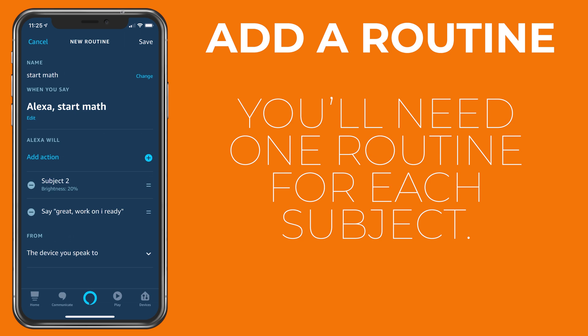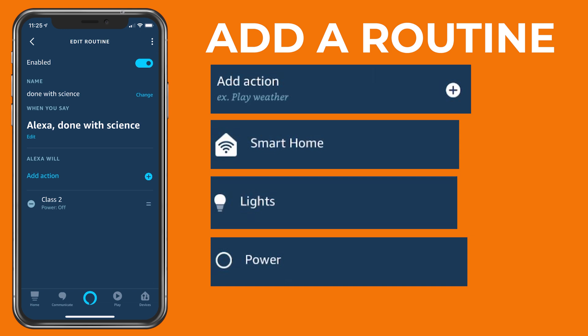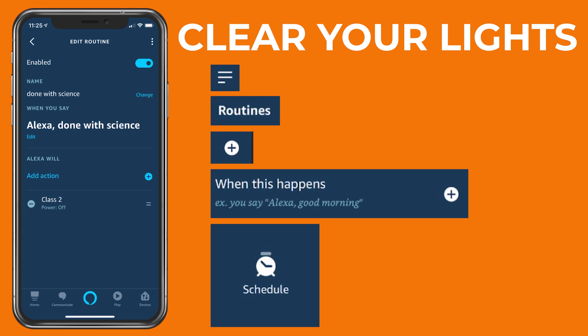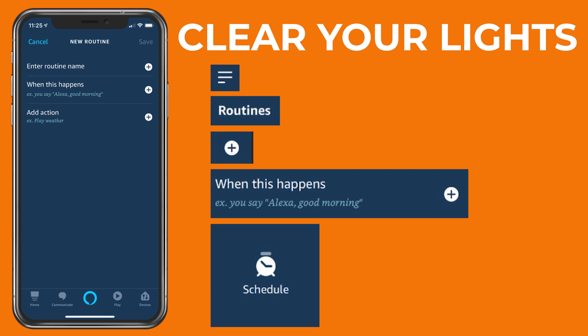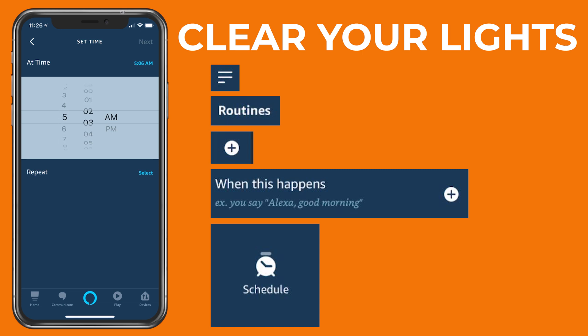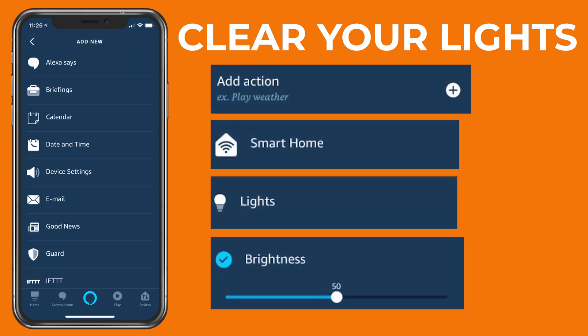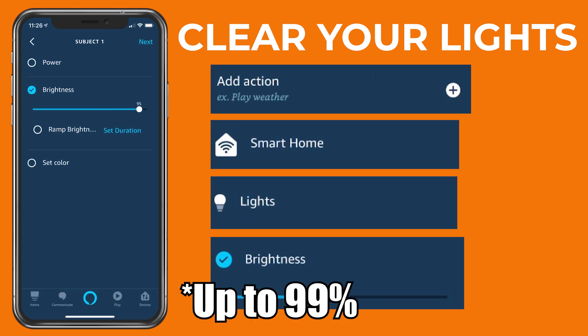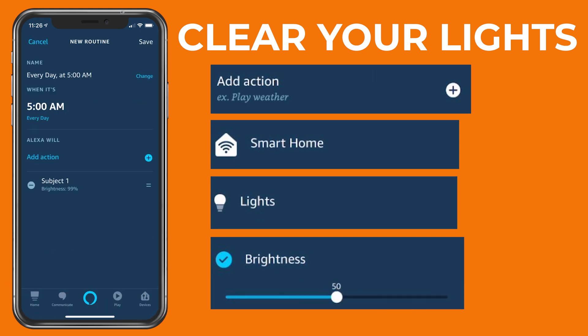If at any time you'd like to change the time or the subject for a specific device, just edit the routine in the Echo app. If you have a subject that doesn't necessarily have a time limit associated with it, instead of setting a brightness, you can just set it to Off. For these subjects, instead of saying 'Alexa start science,' I've configured them to respond to 'Alexa done with science.' The last routine to set up is the one that clears the previous day's lights. To do this, create a new routine, but this time instead of selecting Voice, select Schedule. Pick the time that you'd like the lights to reset, and then hit Repeat Every Day. Then click Add Action, Smart Home, Lights, and pick one of your subjects. Select Brightness and move the slider down to 99%. You only need to do this for one subject and it doesn't matter which one you choose.